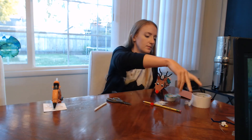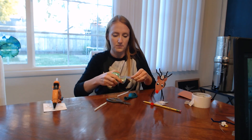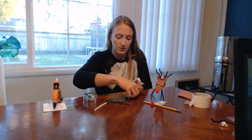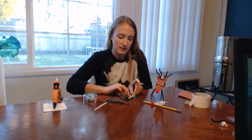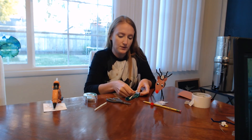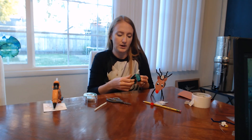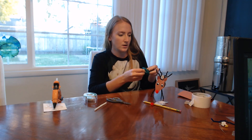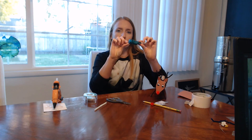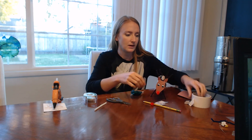The duct tape doesn't want to stick, so I'll try scotch tape instead. Sometimes after you've made the reindeer fly a few times you might have to get new tape, because the tape might wear out from blowing the balloon up. You'll want to leave a little bit of the straw at each end so that you can tape it to the reindeer's back — that's the next step. I think I'll use duct tape for that step.